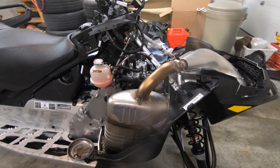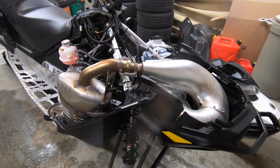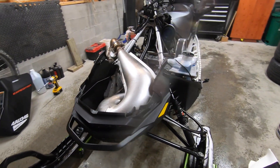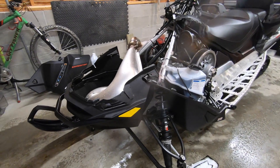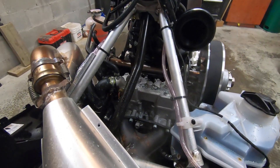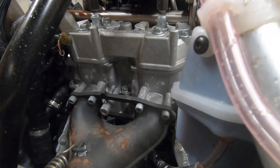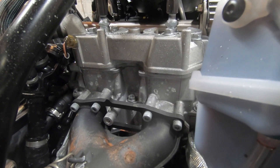We can now see the neatly engineered engine bay with access to critical components. The engine is mounted low in the frame to lower the center of gravity, improving handling. This sled is powered by the new for 2021 600 EFI engine, producing 85 horsepower.